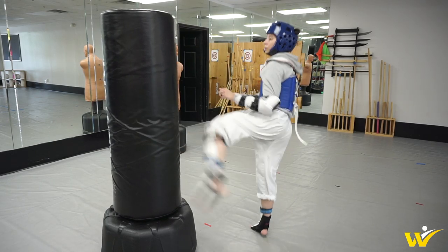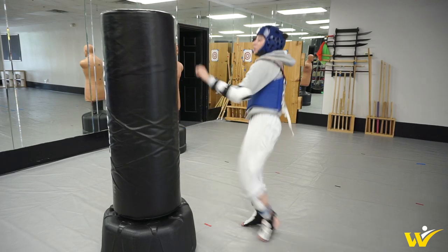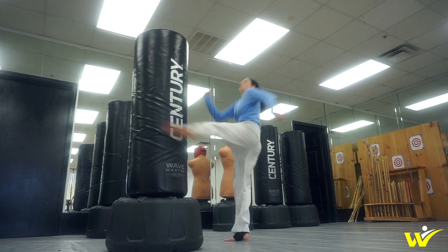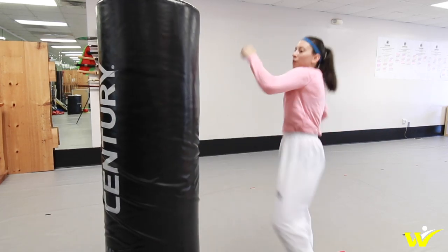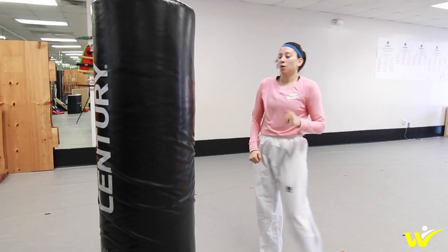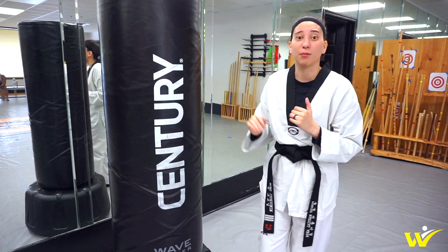I personally use the Wavemaster mainly for cardio kicking — high repetition kicking is what I use this bag for. Whether I'm doing sets of 50, 100, or 200 kicks, just doing repetitive roundhouse kick drills, this is the bag I use for that. It's a nice big target, doesn't really hurt, and I can just focus on getting my endurance up and kicking. When I'm doing high repetition kicking drills, the main purpose is just to get my endurance up — it's a pure workout, not really 100% focused on technique.